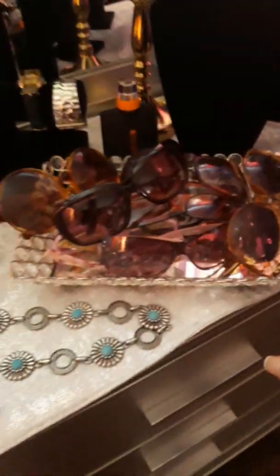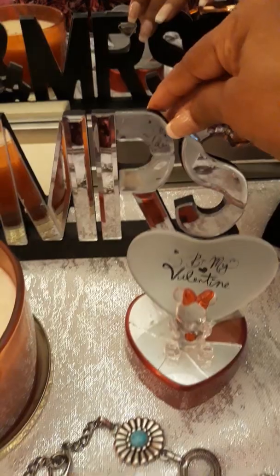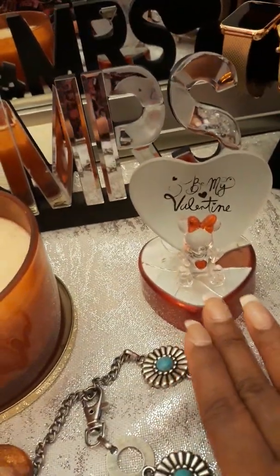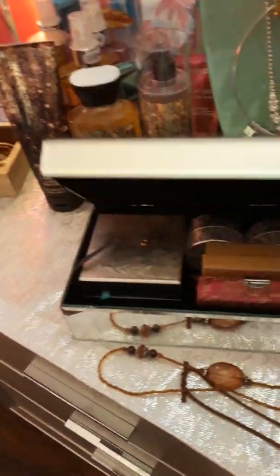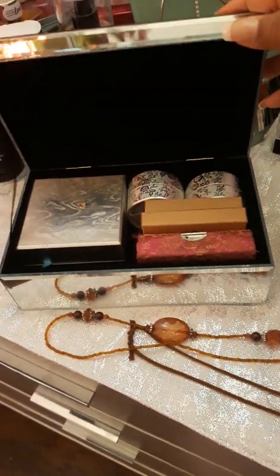I'm a Dee Dee's woman and a Ross woman. I love this right here. It's a Mr. and Mrs. — that is very nice. Valentine's. I got that last year. It's very pretty. A candle, a jewelry box. This is all the things on my dresser.